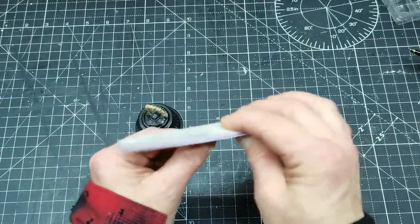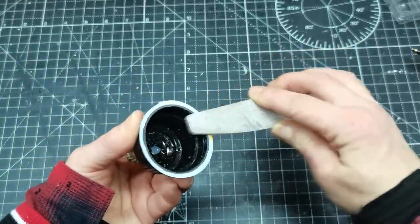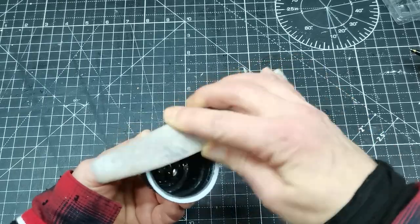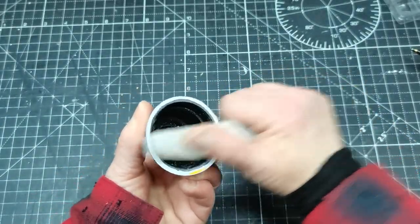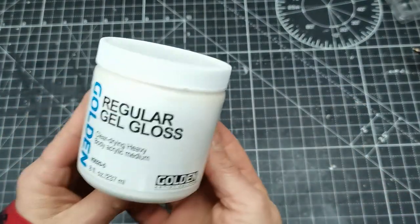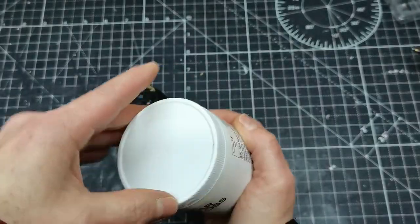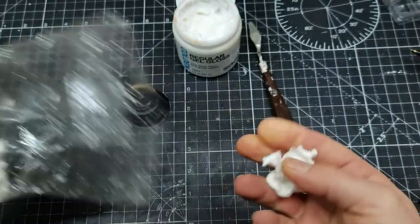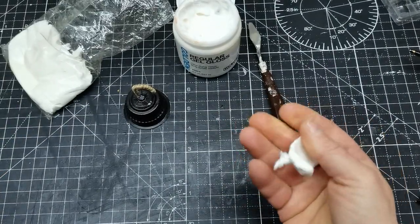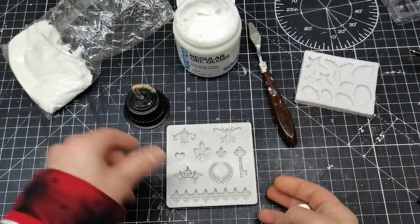Before I glue any decoration, I decided to brush the bottom of that bell to make sure there are no sharp edges. For that I've been using my nail file. For gluing the decorative elements, I'm going to be using clear glossy gel, and for making those decorative parts I'm using air dry clay.